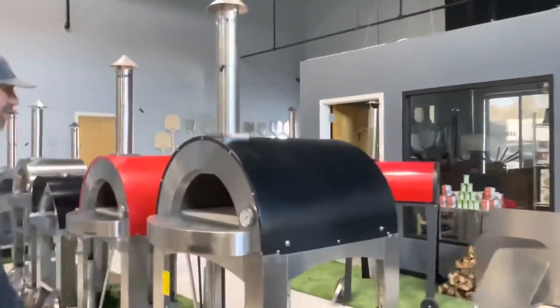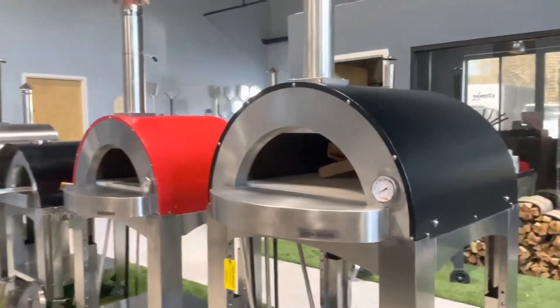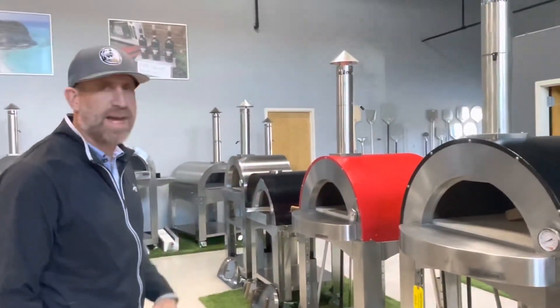We have our Roma Grande. I owned this oven for a little bit and it's a great oven as well with the gas assist. It's super great for home use and for events and things like that.